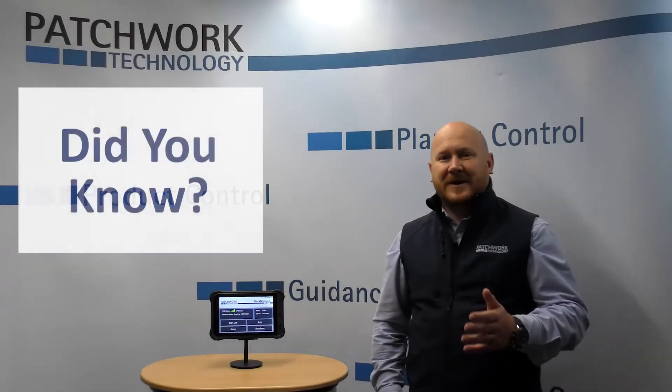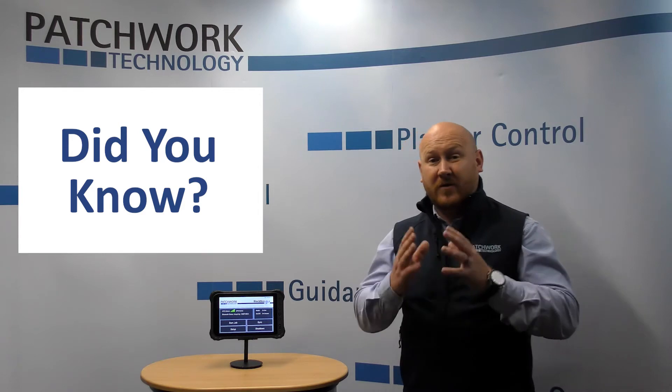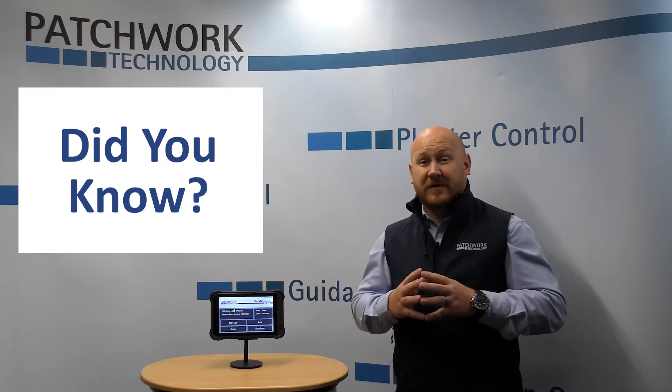Hi guys, Andrew from Patchwork here. I want to thank you for watching today's Did You Know Feature video. Did you know that in the black box software we have what we call area measurement? It's simple but so important to the farmer to know the size and the working areas of their field.